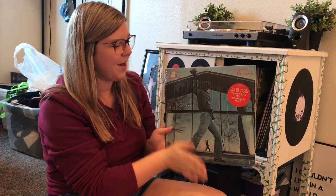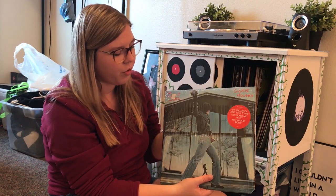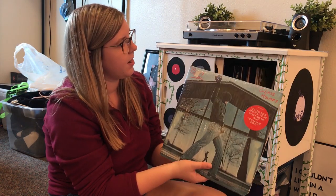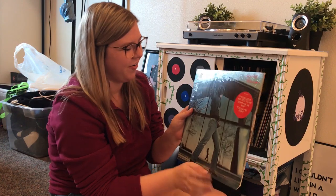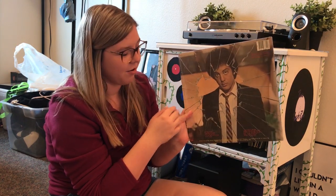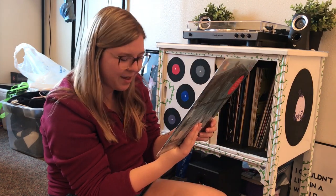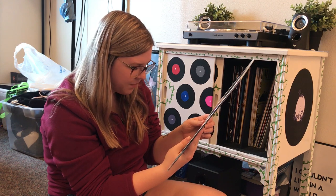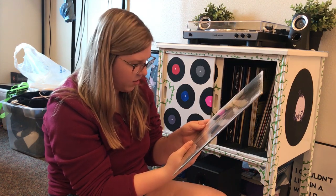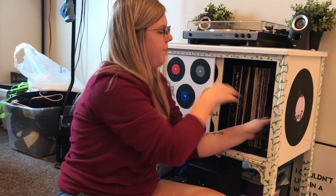Here we have Glass Houses by Billy Joel. I love this album cover — I could frame it and put it up. Here he is on the back with some broken glass. My favorite songs from this album are probably You May Be Right and It's Still Rock and Roll to Me — everyone knows those but they're just classics.